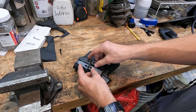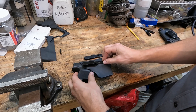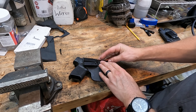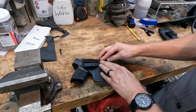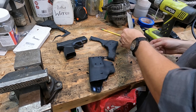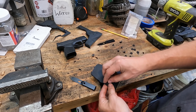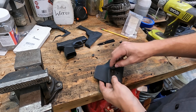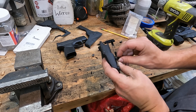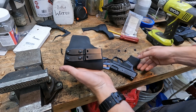Now for the clips — I want it to cant just a little bit forward in my pants, so I'm angling it slightly back from straight up, which gives a little cant. That was set up when I taped the block on earlier. I'll line them up right about like that. When drilling these holes, make sure you don't go through the other side — a drill press is ideal, but if you're like me you're just going to use a Ryobi drill.